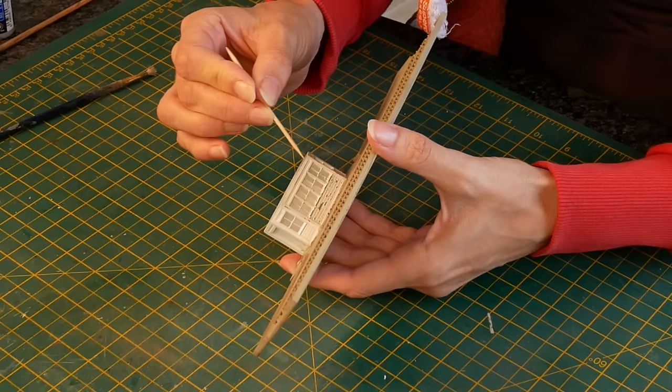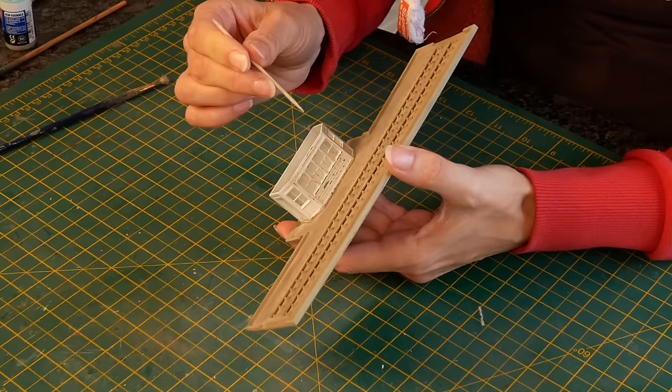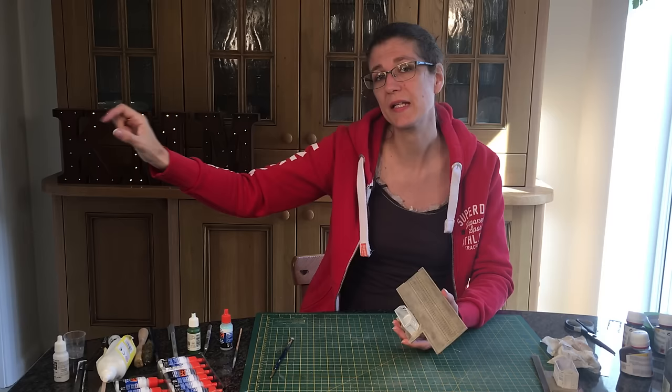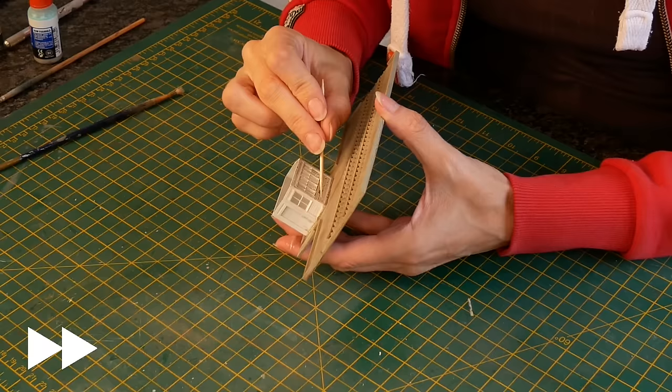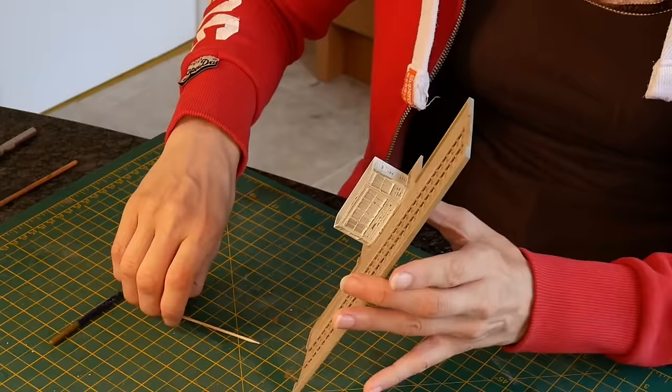I like to just do the edges and I find cocktail sticks one of the best things for this. I'm not going to do the eaves too much because this section would actually be protected by the roof, so it wouldn't peel as much. If you look at a peeling side of a building you'll often see a strip of quite nice paint just under the eaves where it's been protected from the weather. I'm going to go around and peel a bit more at the bottom, as I think these bottom sections would have a bit more peeling on them.